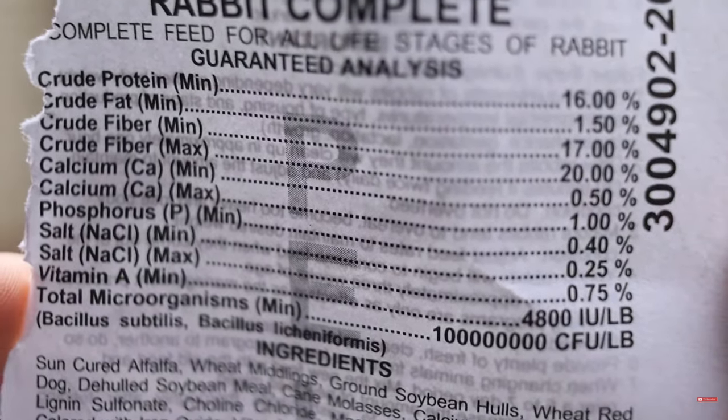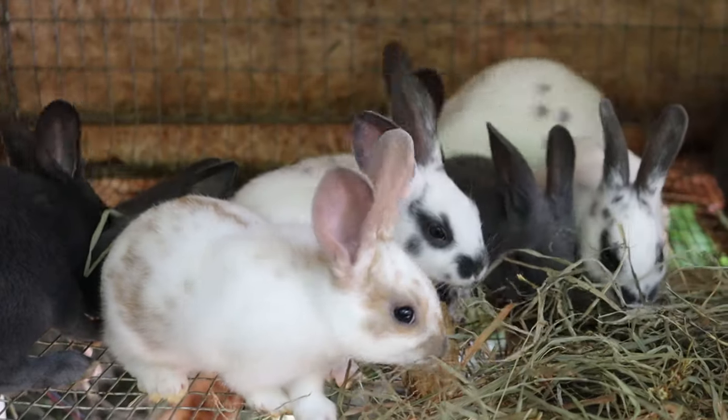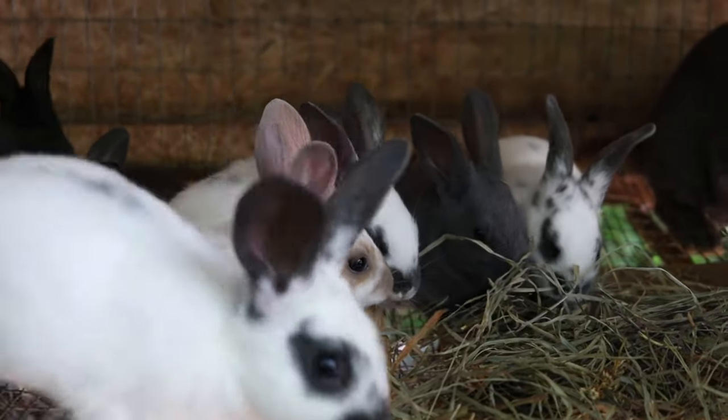Even if you look on your bag of feed, the most important things to check for are protein and fiber. You're going to want at least 16% protein, especially if you're going to be breeding rabbits and having litters. If you can get 16% fiber that's sufficient or higher, though in most cases we supplement our fiber percentages because we'd like something higher — around 20% — for health.